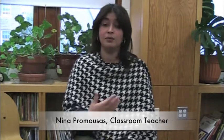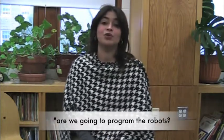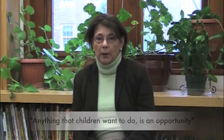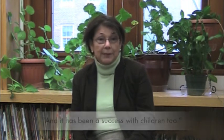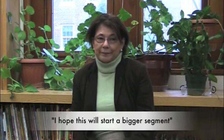Now they're talking differently. They say, Ms. Nina, are we going to program the robot, or do we have to color, or do we have to build — so they're using a different kind of language. I think the children are very interested in anything that children want to do; it is an opportunity for teaching and learning. I think it was a success with teachers, and it has been a success with children too. And I hope that this will start a bigger segment of technology — a technology program — in the school.